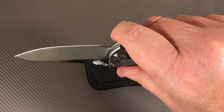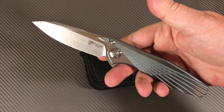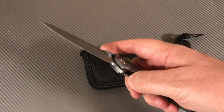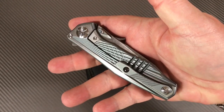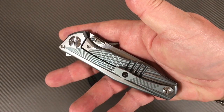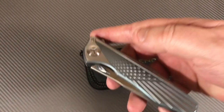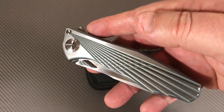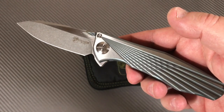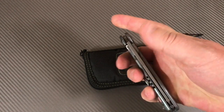The choil isn't adequate for much forward grip placement, and there's no jimping on top — but do I care? Not really. I'm not sure I'd even want jimping there. This design is just so smooth. I don't know if I'd call it sophisticated, futuristic, or primitive — it's really just an exercise in design and machining proficiency, being integral and well done.